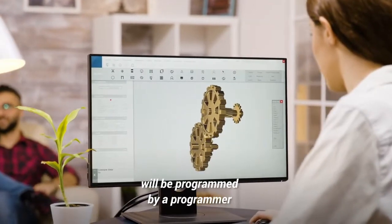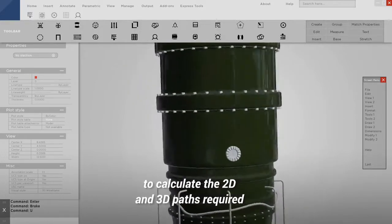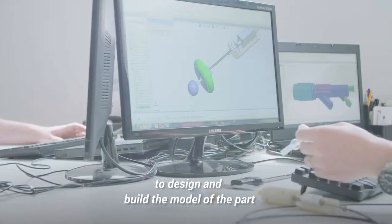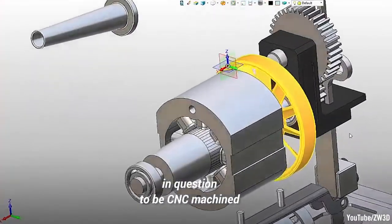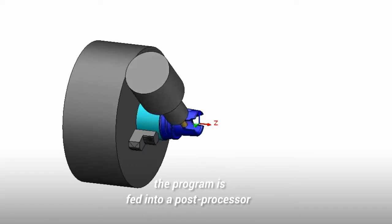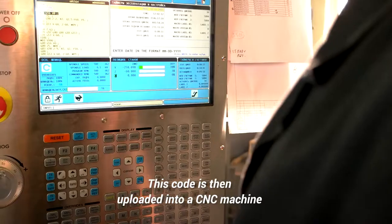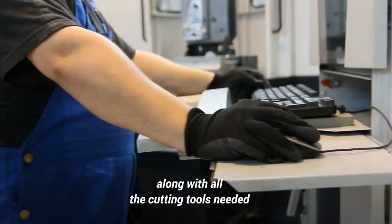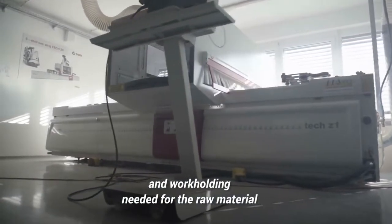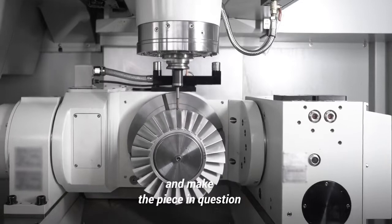Usually the CNC machine will be programmed by a programmer using CAD or CAM software to calculate the 2D and 3D paths required for any tool to follow to carve out the intended model. These software can also be used to design and build the model of the part in question. Once a programmer has completed their work, the program is fed into a post processor that turns the CAM program into code that the CNC machine can understand. This code is then uploaded into the CNC machine, along with all the cutting tools needed, raw materials to be used, and work holding needed for the raw material. A machinist will then set the CNC machine into its automatic mode to start the program and make the piece in question.